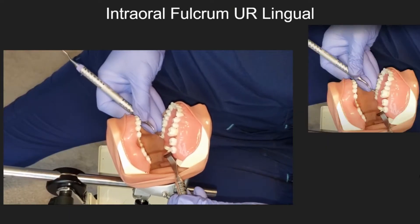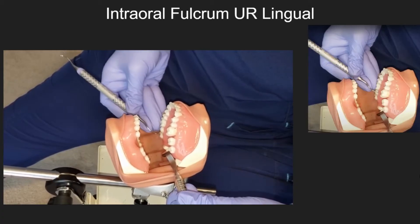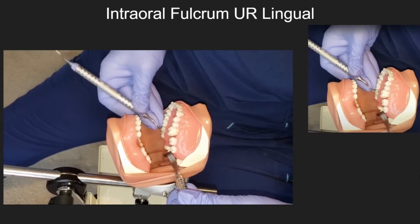Intraoral fulcrum — upper right lingual. Notice how the clinician maintains the modified pen grasp while fulcruming on the buccal cusps of the posterior teeth.